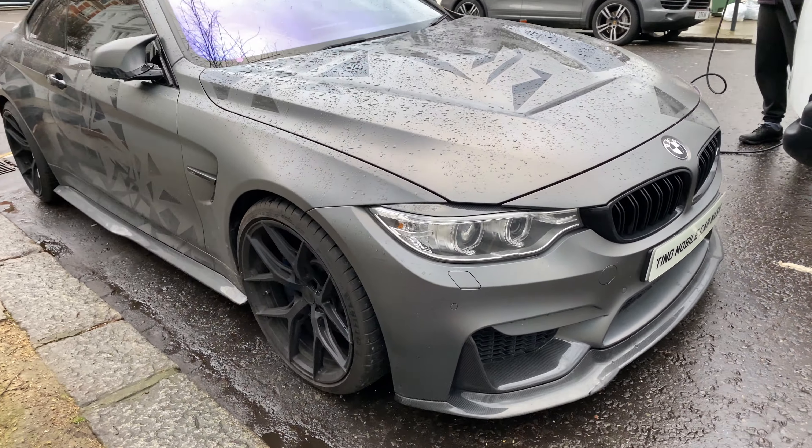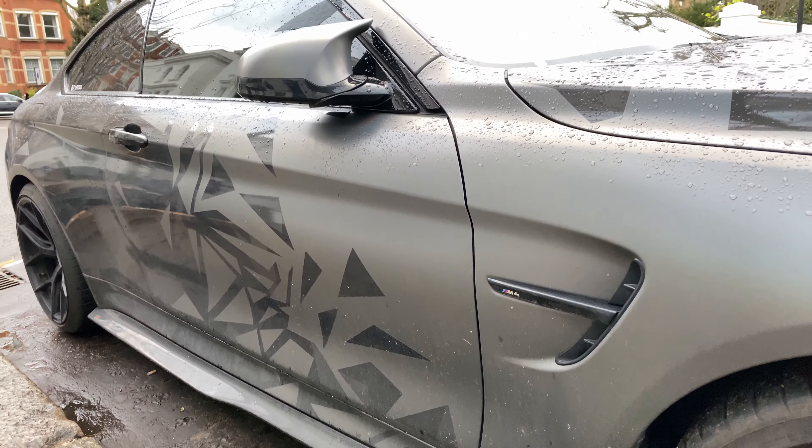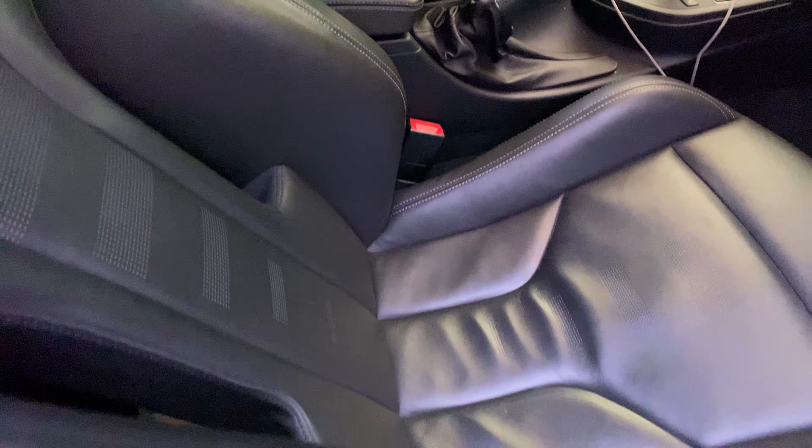But before all of that, let's take a look at the condition of this car. As you can see, it is covered in a layer of dirt, especially on the lower portion of the car and the wheels. And the interior definitely needs some work done too.